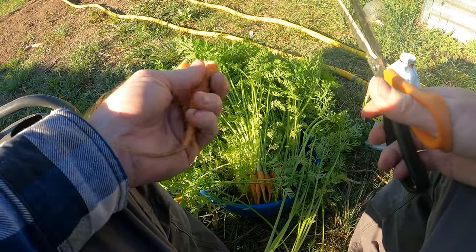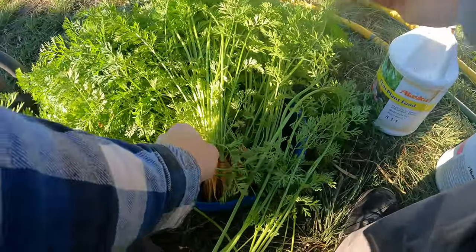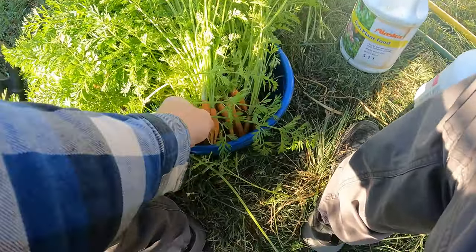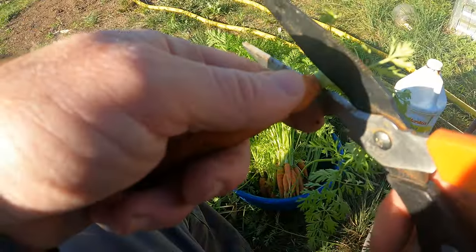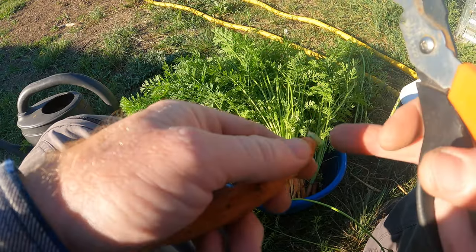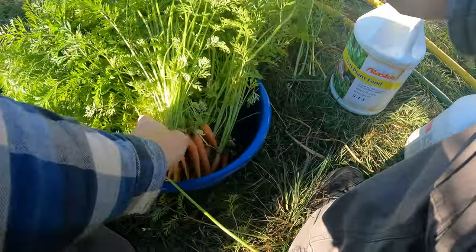So you just cut them off like so. I'm just going to put them on the ground for now, and then I'll show you what we're going to do with them in a minute. I'll take these and put them off to the side. I'm going to feed the greens to the chickens. Where I'm cutting, I'm leaving a little bit of the green — you don't want to see any red in there, but you also want to take it down as far as you can.